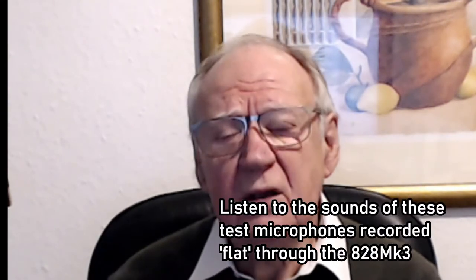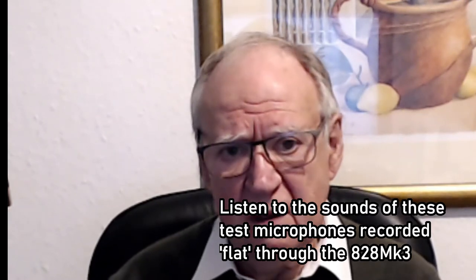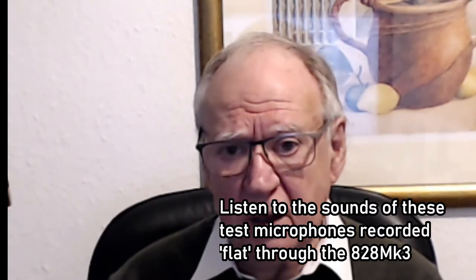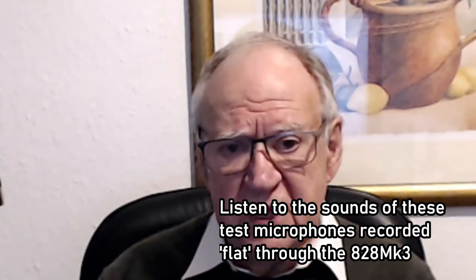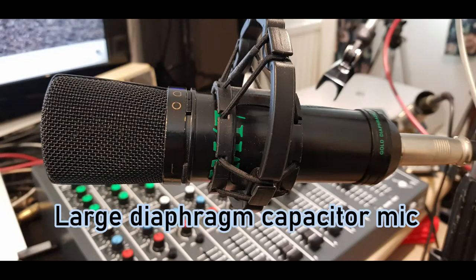This very short video is an addition to my quick introduction to the 828 Mark 3. People said to me, 'We love the old 828, but what does the new one sound like?' The only way to give some sort of idea is to make some recordings using different microphones. This range of mics I'm using, I hope, represents a range that's available to potential users of the new mixer.